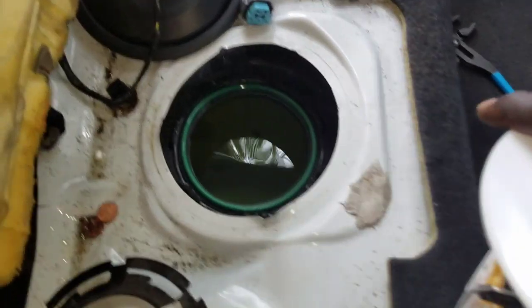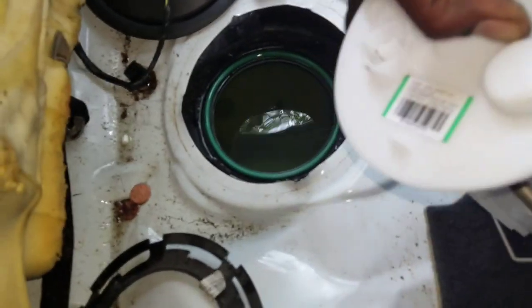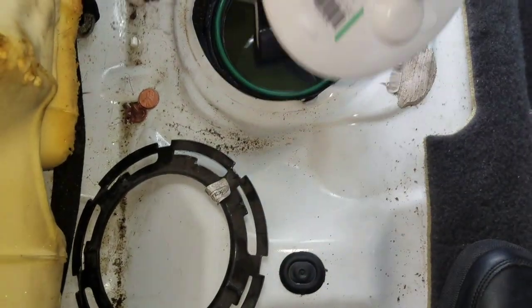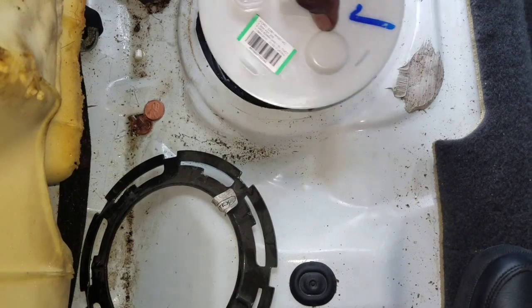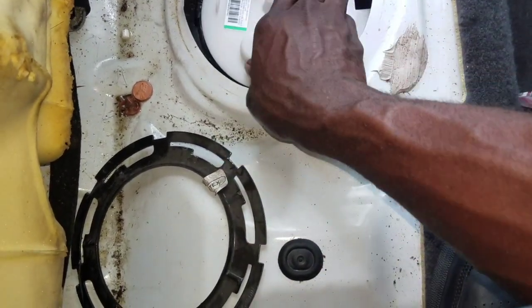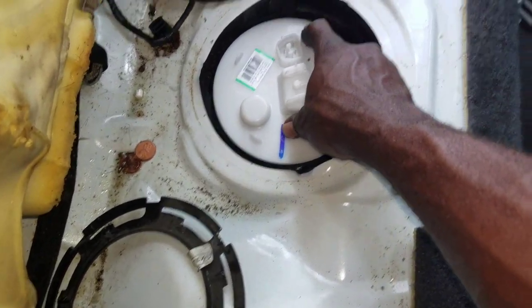Now you want to go ahead and install your new fuel pump. After you install your o-ring, don't let it drop into the tank, because the gas will cause the rubber to expand and it will be hard to set.